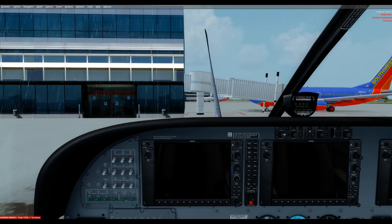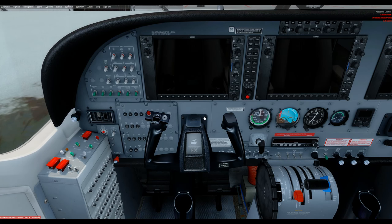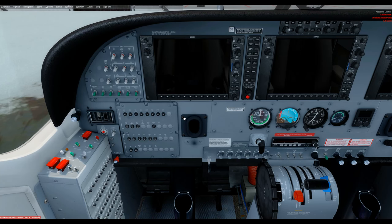Here we are in the interior. The parking brake has been set with Control+Period. If you were to look for it, it's down here — left click, parking brake is off; left click, parking brake is on. Normally when you have the yoke on there you can't see it, so I click the yoke away by clicking on this panel. The same thing works on the co-pilot side. You can bring it back by clicking that back panel again. I prefer to leave it off so I can look around. The parking brake is now out and set.